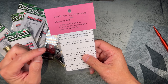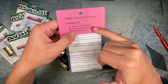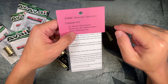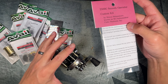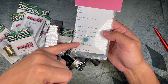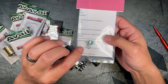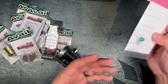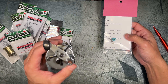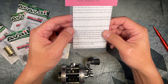The last item is the 2500C Smooth Operator Kit, made by a guy named Simon Shimomura, known as Mr. Ambassador. He's really famous in the Ambassador world. This is essentially a pinion bushing and return kit. His kit was so good that in more recent years of the reel, Abu Garcia actually sourced his kits for those reels — which says a lot.